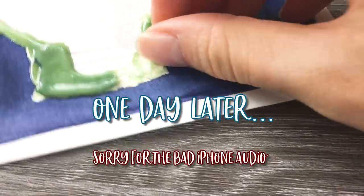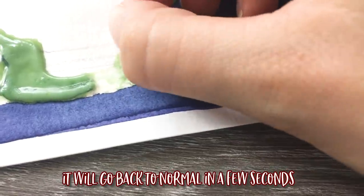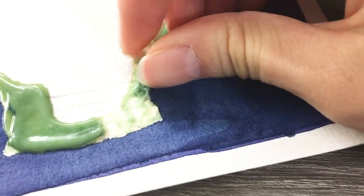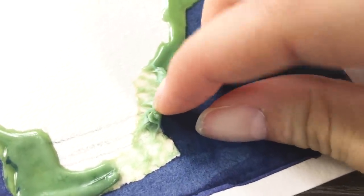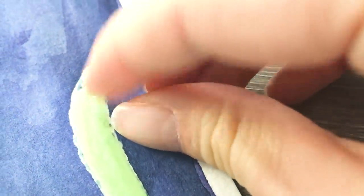So I'm trying to peel this off right now and it actually did fail. I think this masking fluid is just too old, but it is not coming off the paper at all. I've watched videos of people removing this stuff — it is not supposed to do this. I think my masking fluid is just too old, slash cheap.